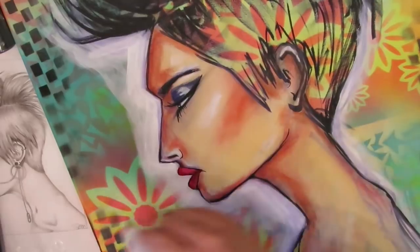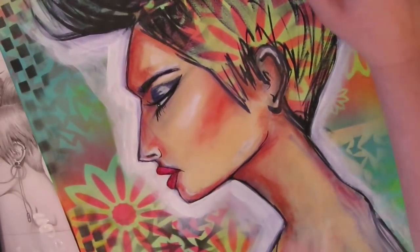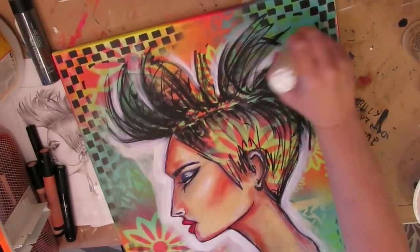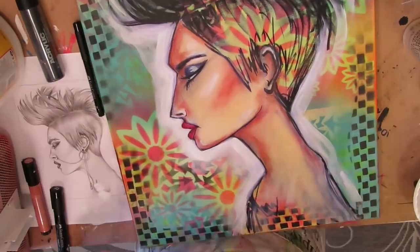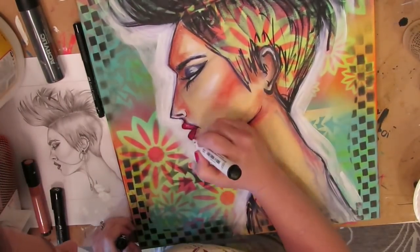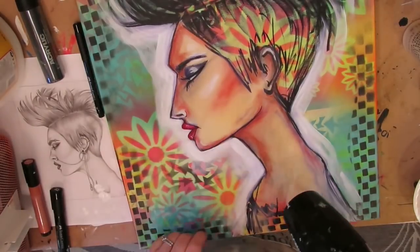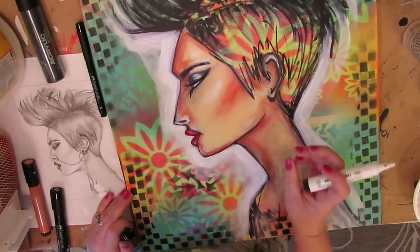That Mod Podge layer puts a barrier between all of your first painted layers and all of your subsequent marker layers when you're working with pit pens, and that's such an important reason to use it. You can use other products besides Mod Podge — any semi-glossy gel medium would work fine. I just happen to buy Mod Podge by the gallon, I have boats of it, and I love it, so I just use that.